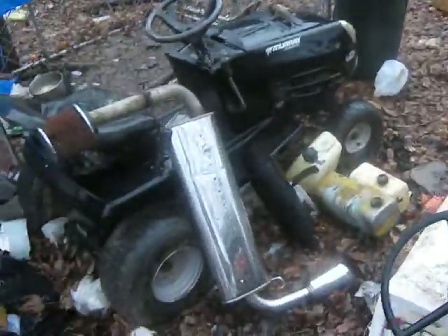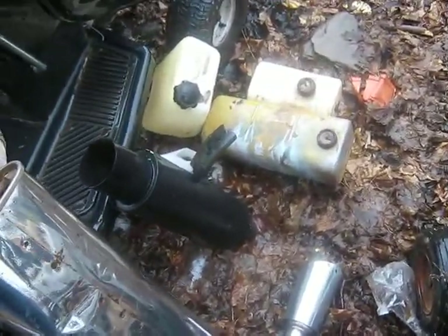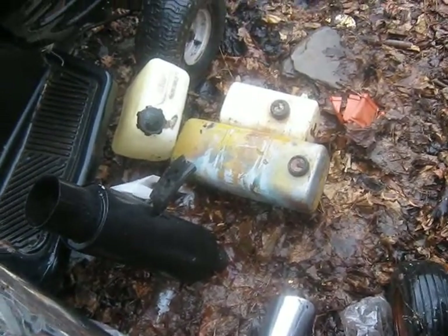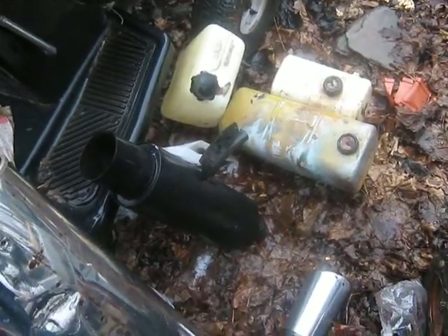Here's my dad's regular Murray, and some random junk — a bunch of gas tanks that came off all my tractors. My Sears is the bigger one, the little one's the Simplicity. Both of them are full of rust so they're probably no good. I don't know if I can clean them.